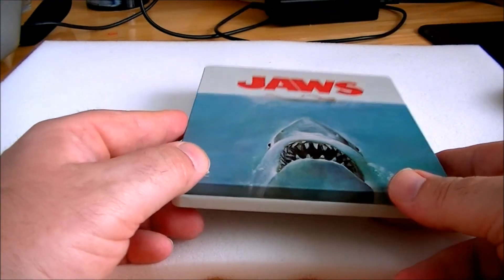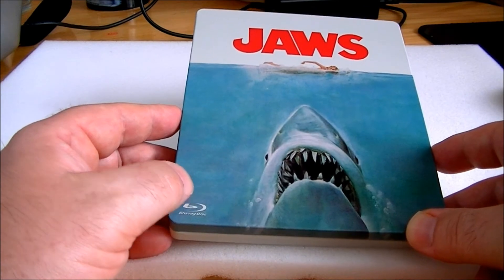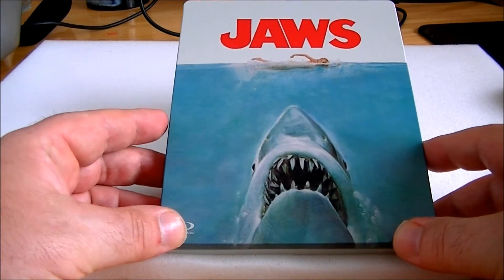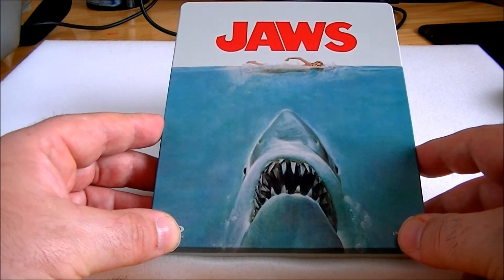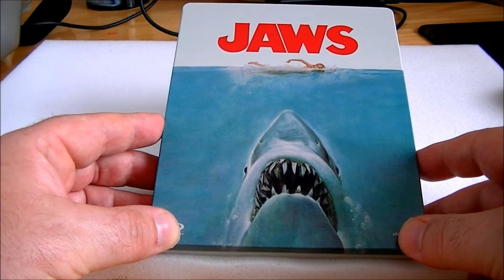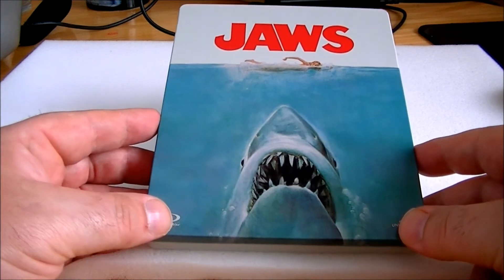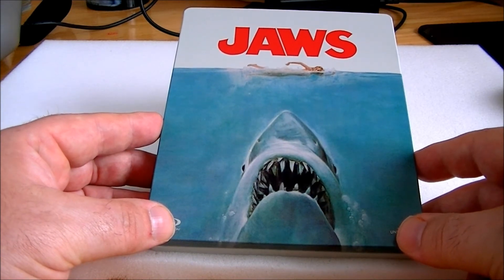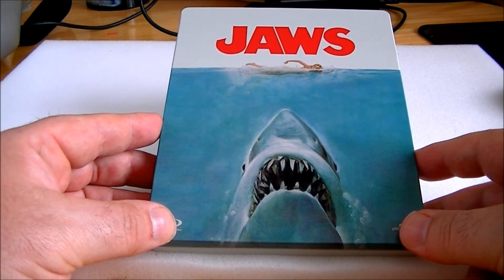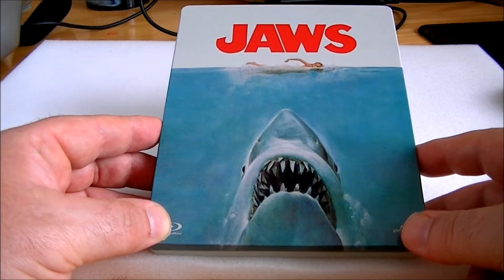I've contacted Play about this and they've been really good with their after-sales service, promising to sort it out — get me a pristine copy and replace this one. I told them I've let this go a lot of times; I've received a few of these with scratches down the middle and I just don't want it with this film. I want it in perfect condition. The guy understood because he's a collector himself, so I'm glad he got it. I know it's only a minor thing, but I've let it slide before.